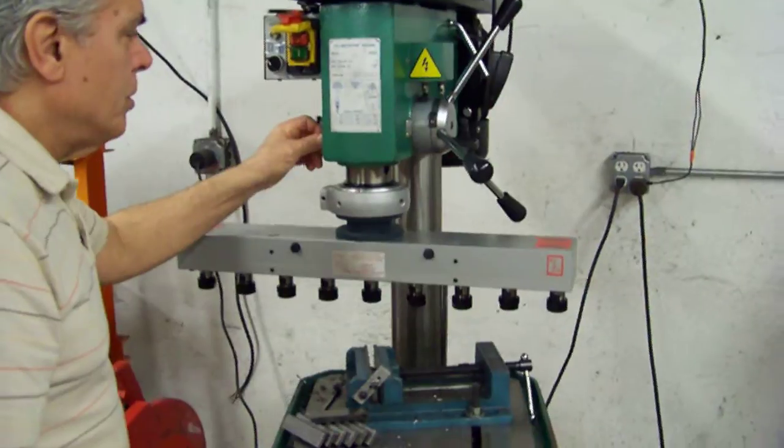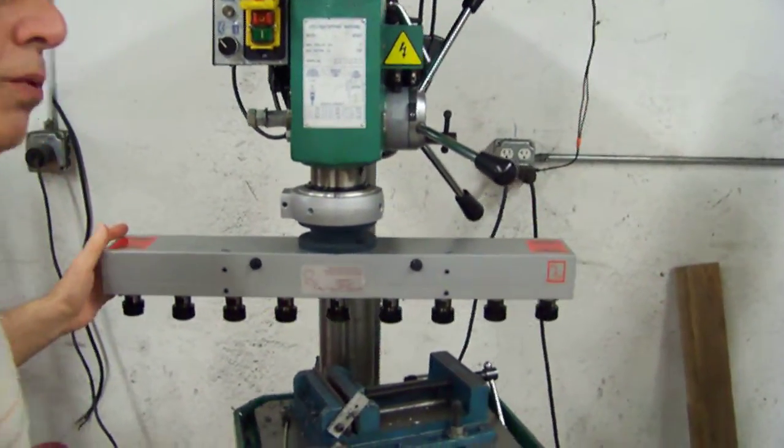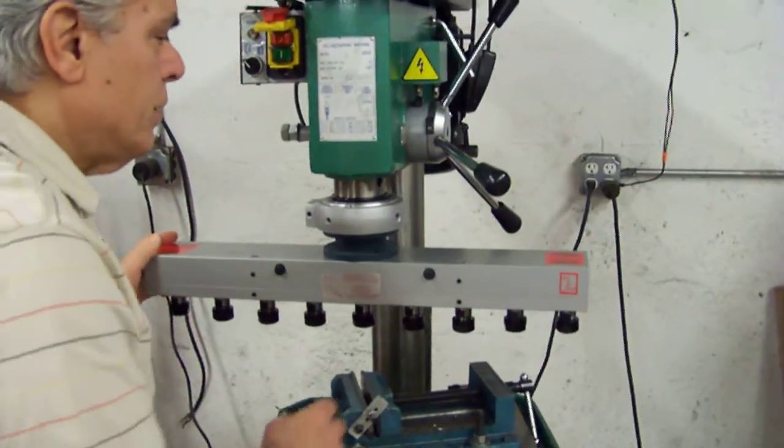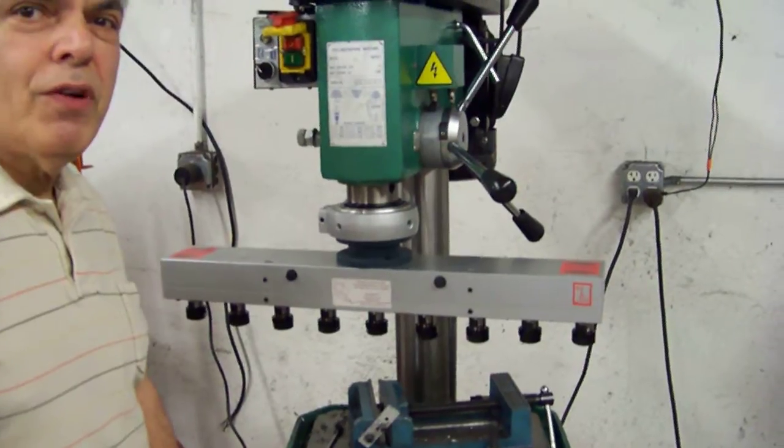This drill press has an adjustment to take out the play, but this is an important thing to look at on your drill press. If you do have overplay, there are other ways of fixing it — please let us know. Thank you very much.